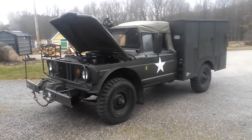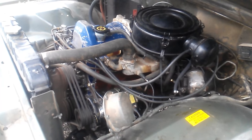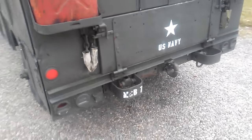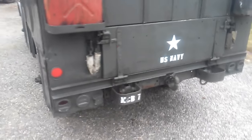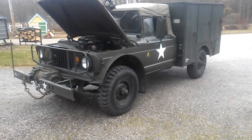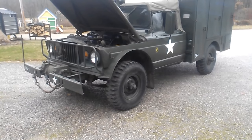I've got the military 6217 back together and it's running pretty good. The timing ended up being off a little bit, and the timing chain had quite a bit of slop in it — probably about an inch and a half. So a new chain, new gears, all sealed up, runs pretty good.